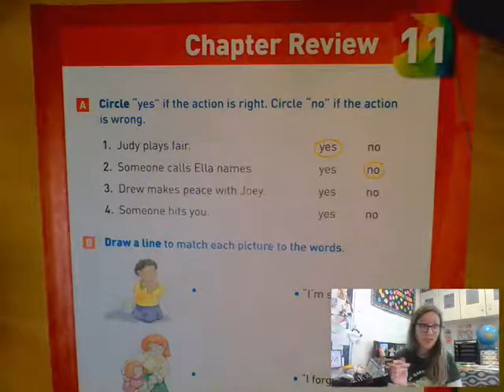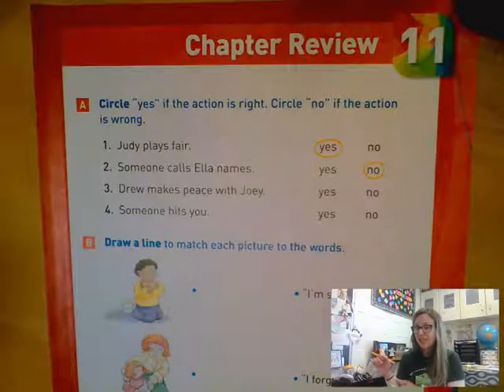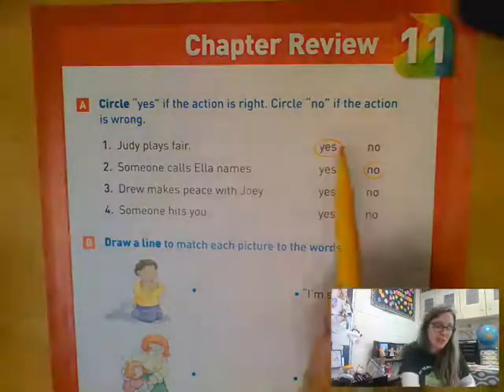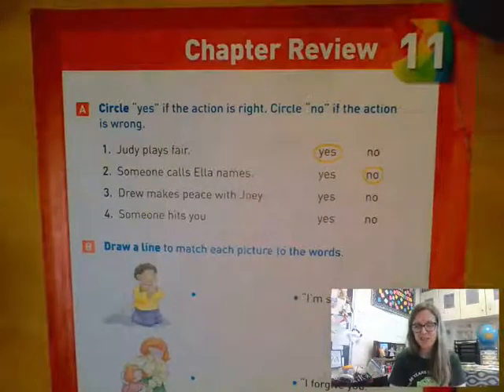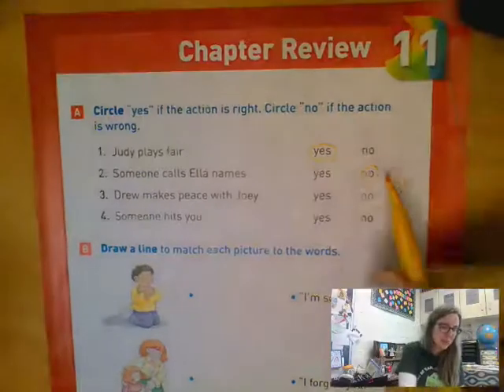The first two I've gotten done here so we can go over them. Number one says Judy plays fair and I decided that playing fair is a right action — that's what we should do, so I circled yes. Number two said someone calls Ella names and I decided that is not a kind action, that is not a right choice — that's a wrong choice, so I circled no.